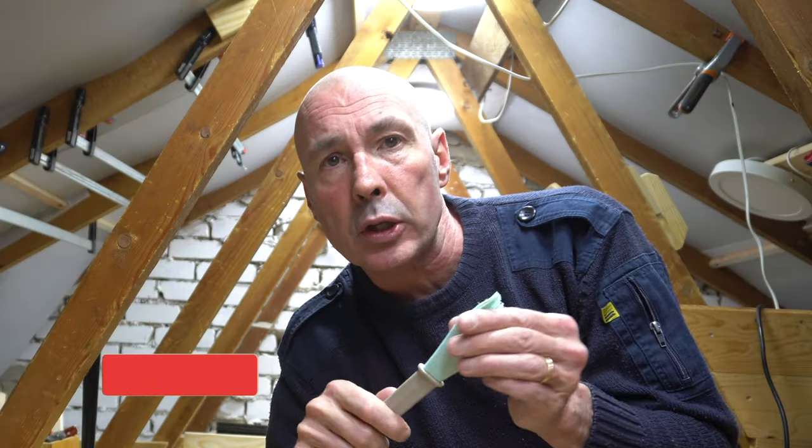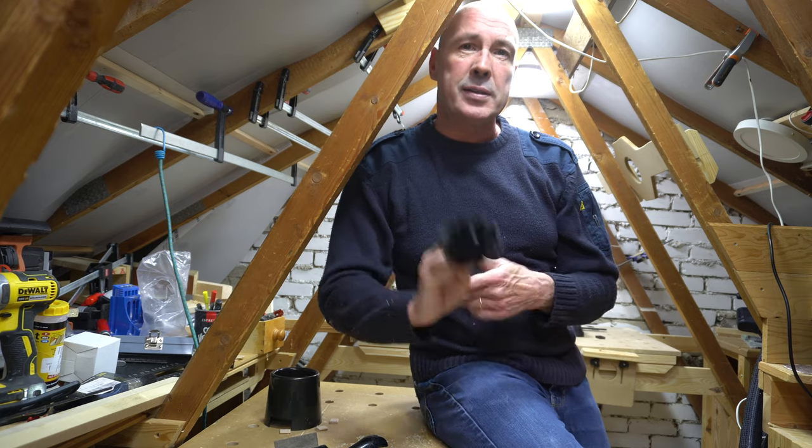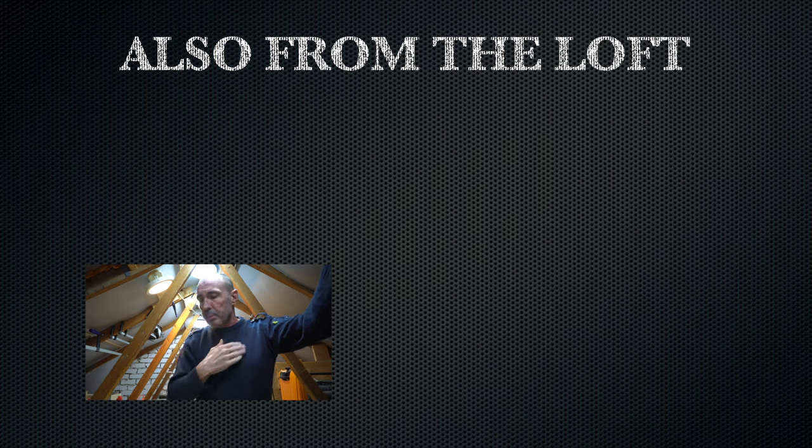Cool — one pound glue brush from IKEA. Now, if you've got some really large areas to glue up, IKEA sell another brush for one pound which might just do the job. And here it is. No, just kidding guys. See you soon. Thank you.